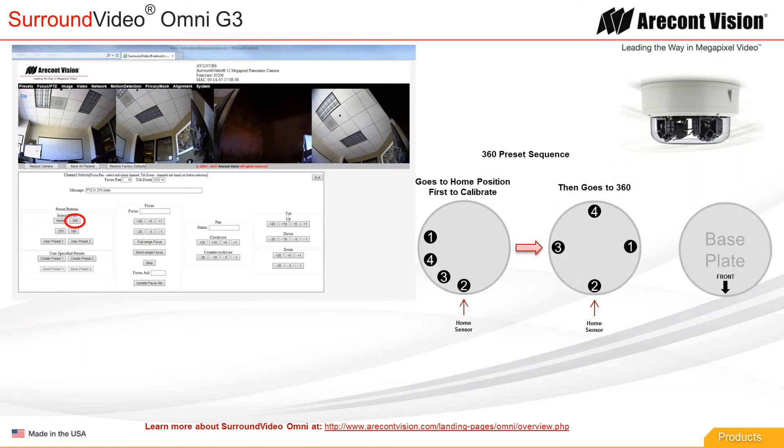The next button you're going to see is the 360-degree preset. When you hit any preset, the first thing that happens is the gimbals go home. If you've been playing with the camera, it's not going to be in the home position — it's actually configured kind of like a 360. So when you hit 360, it will go to the home position, stop for a second, calibrate, and then go back out to the 360. For the 360, the front position doesn't really matter because you're getting 360 degrees of coverage.